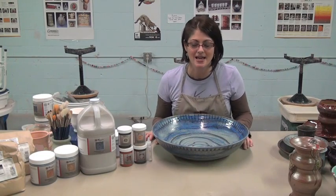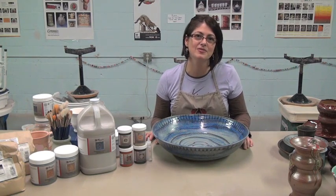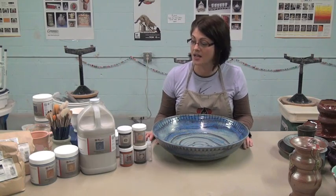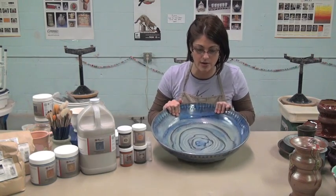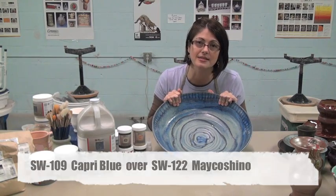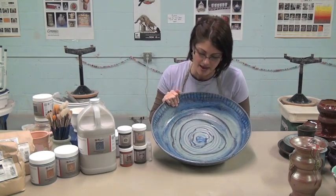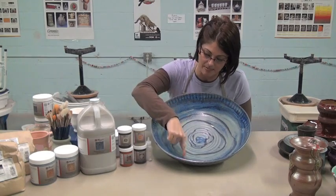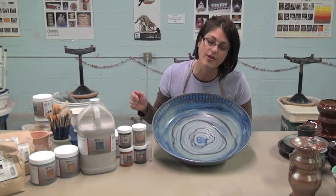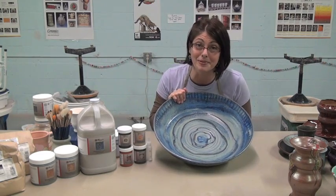Hi, I'm Lisa Bear Culp, and I'm going to show you how to do a two-glaze combination with Mako Stoneware Glazes. Specifically today, we are going to use Capri Blue and Mako Chino. That's the combination I show you here. What I do is I apply the Mako Chino with a slip trailer, and then I go over the whole thing with the Capri Blue.